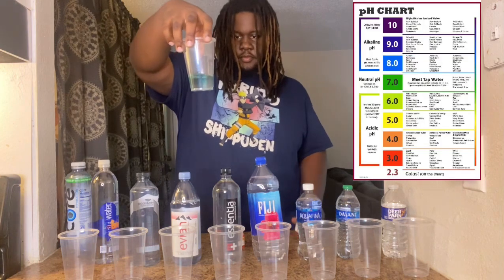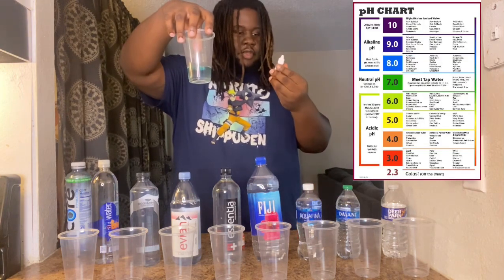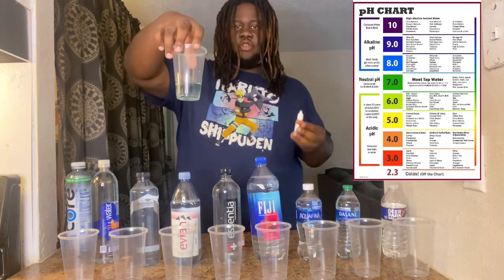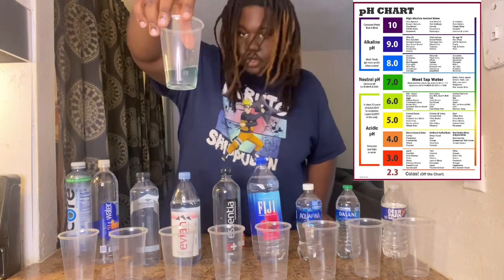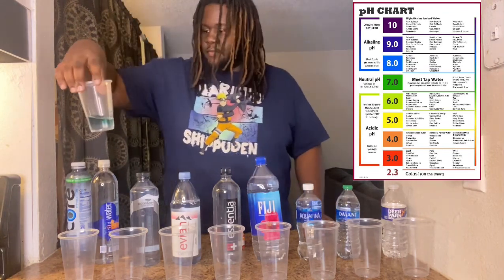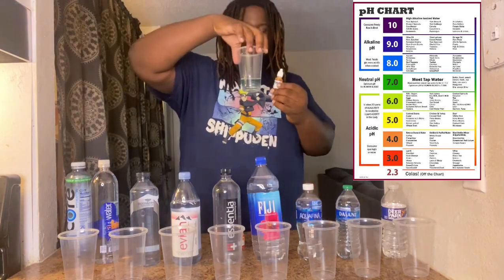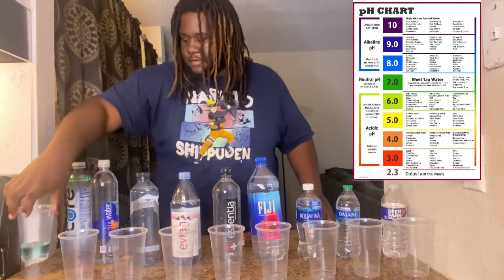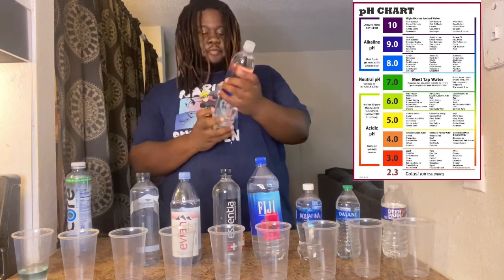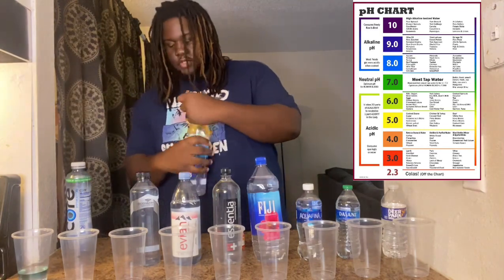It's blue — light blue. So we're looking at a strong eight with the Core water. Core is an eight. If it's blue, it's good, so Core is pretty good. Not the best, but it's good.